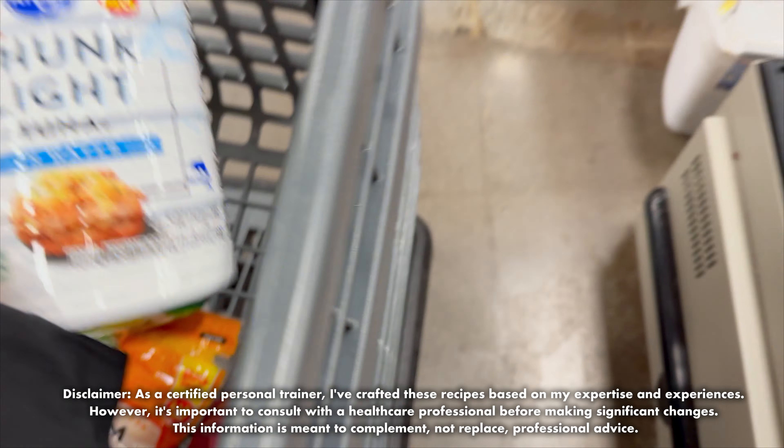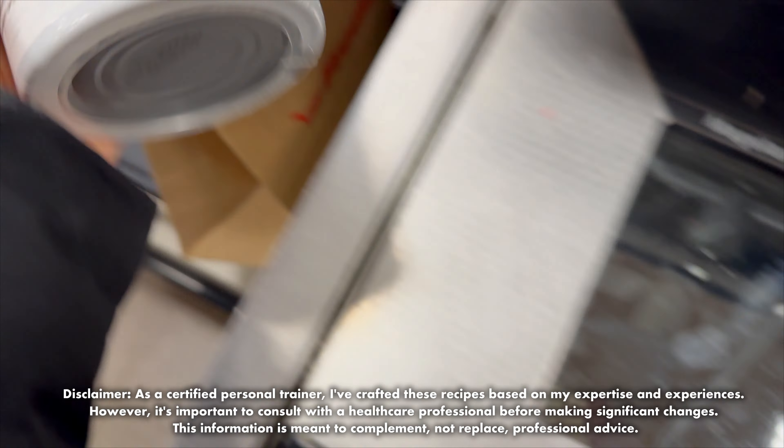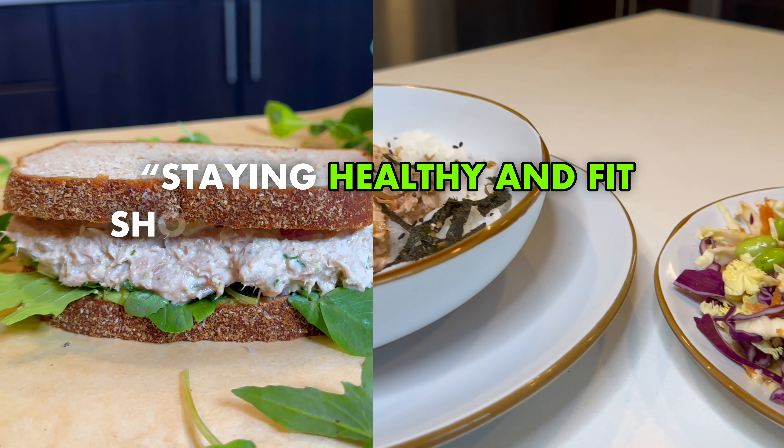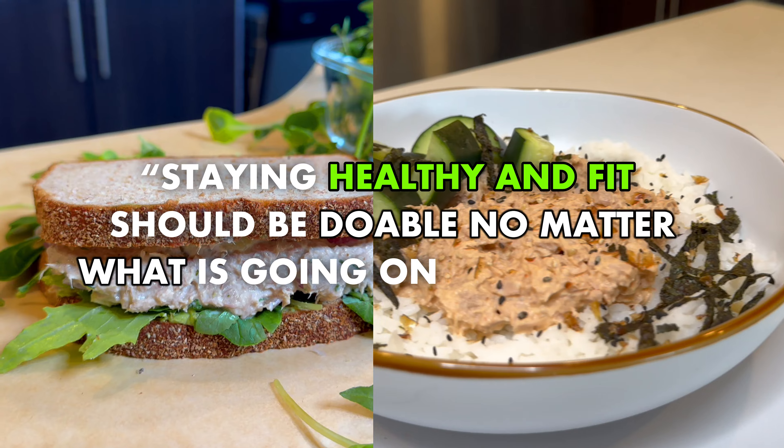We are going to turn these cans into seriously tasty meals that save us money and help us stick to our fitness goals. Because staying healthy and fit should be doable no matter what is going on in our lives.